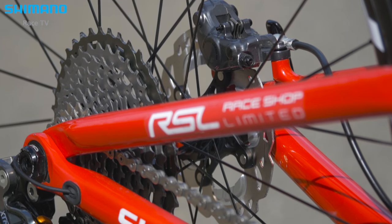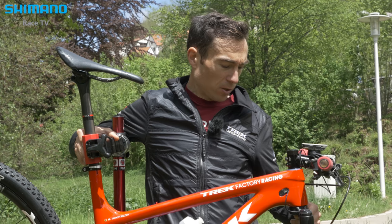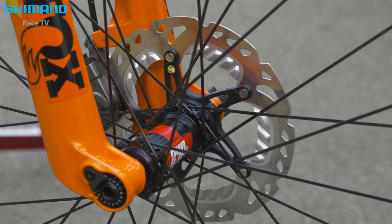The XTR brakes work very well and have very good performance. On my bike I'm using the 160 rotor in the front and 140 on the back, because I don't need a bigger one. It's enough for cross-country races.